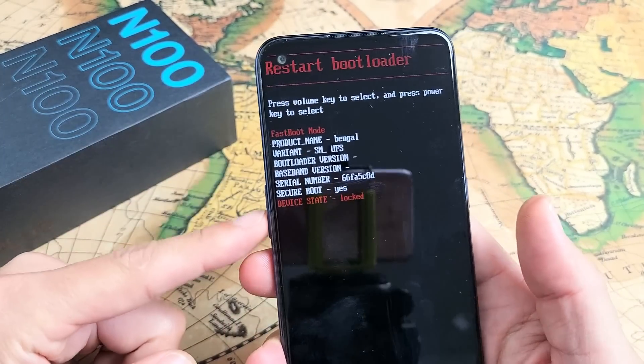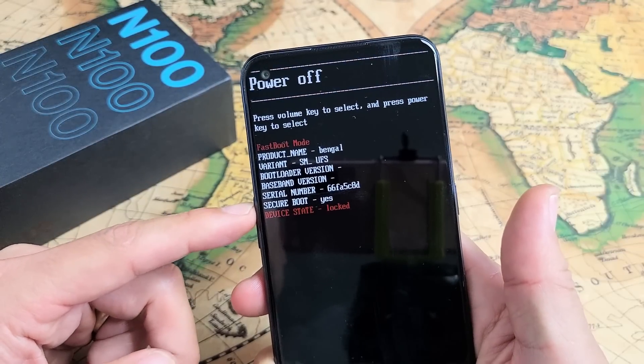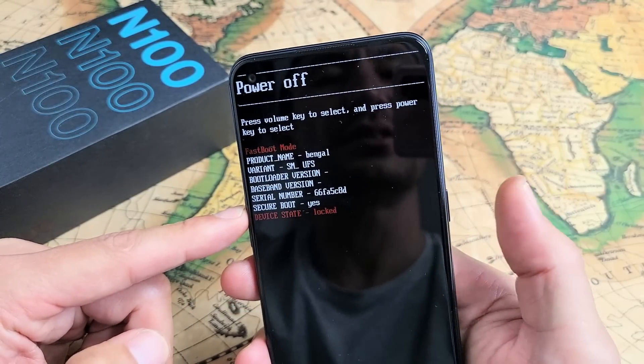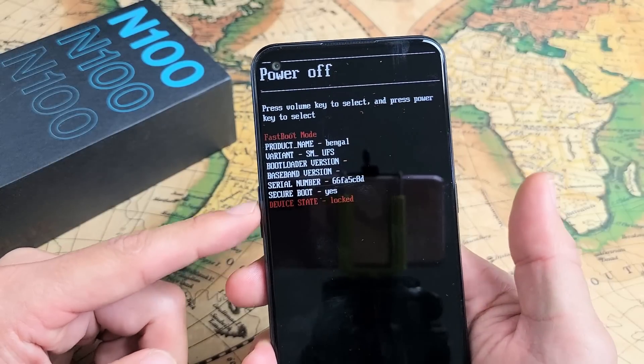From here, use the volume rockers up or down to move up or down. You can power off right here, you can select it, press the power button to turn it back on, or you can press and hold the power button. But we can also do something else.